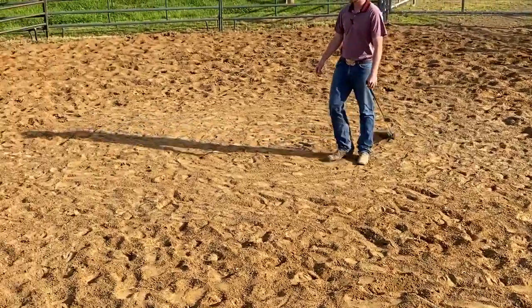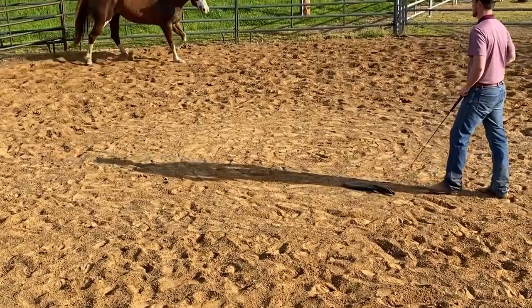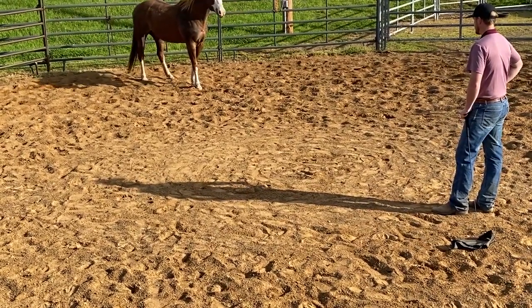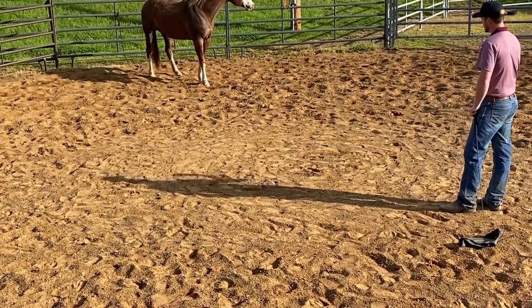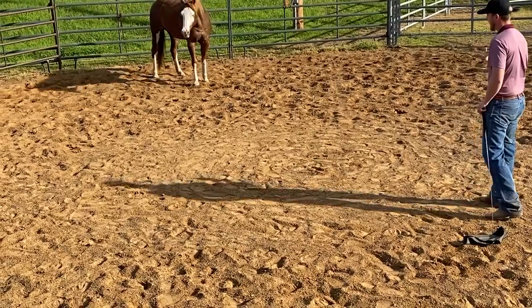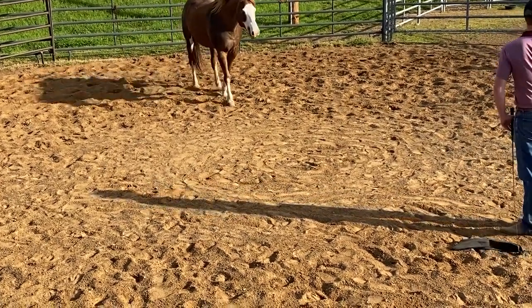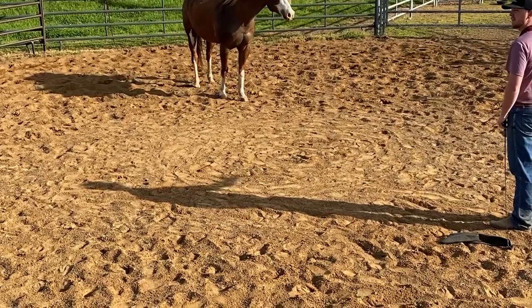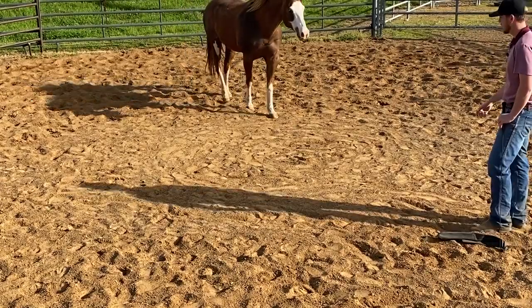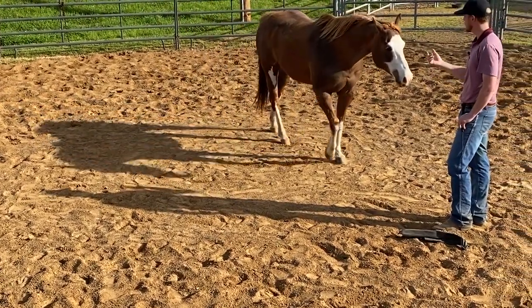So I'm going to back off here again and see how long it takes her — that was a little quicker that time. If she doesn't draw to me and keeps going, I'm going to keep backing up until I hit this fence. When she's coming around, at some point she's going to come to me. And if she just hops to the middle and keeps on going, I'm just going to take her the other direction, keep presenting her with that good opportunity. If she wants to keep going, that's her choice — let her make that decision and let it turn into work.